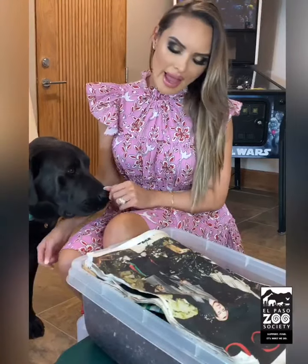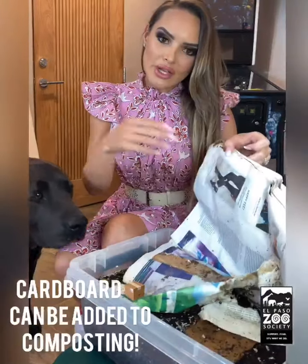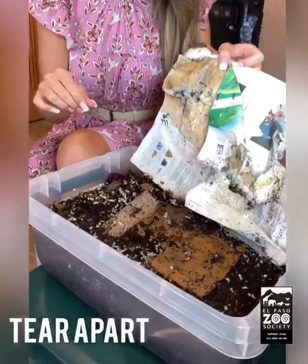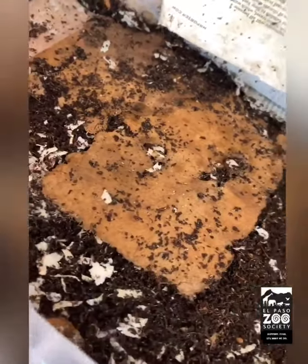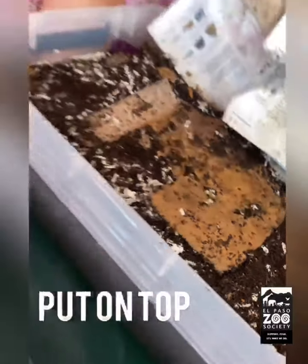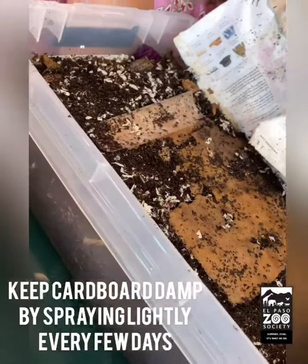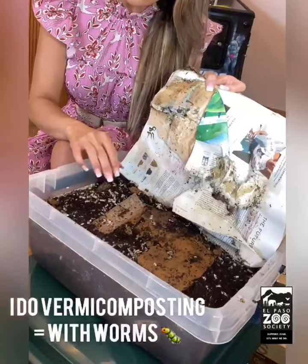One of the things you can do is add the cardboard to your composting. Once you tear it apart, you just need to make sure it doesn't have any plastic, break it apart a little, set it on top, and make sure you keep it nice and damp — eventually it'll break down.